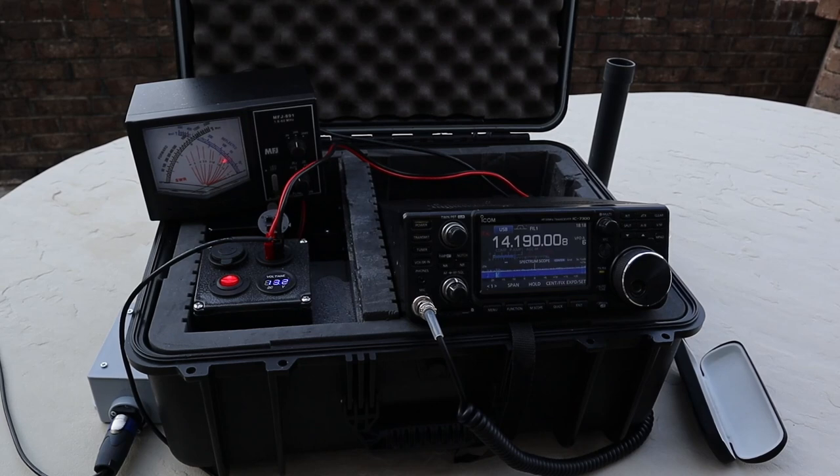The way I dialed in the screwdriver was to start at the bottom, run it all the way down, then turn the receiver up to hear the noise and advance it until I saw a peak in the noise — that tells me it's in the ballpark. Then I switched to RTTY, backed down to about 10 watts, and watched the SWR meter, getting it to about 1.5:1. The first contact I made was Italy — pretty amazing — and then I talked to a guy in Maine right after that. It's definitely getting out, and the extension cord radials seem to be working.